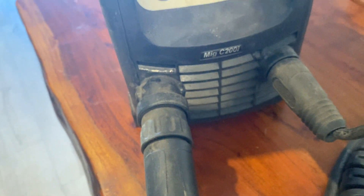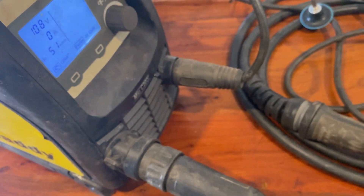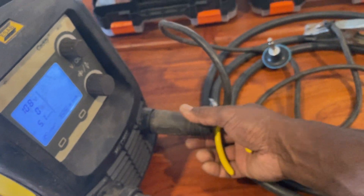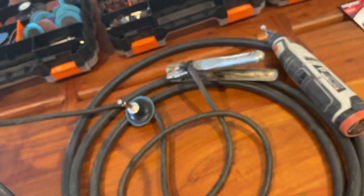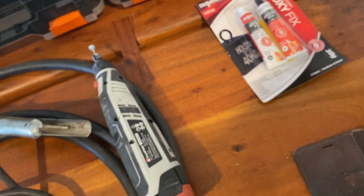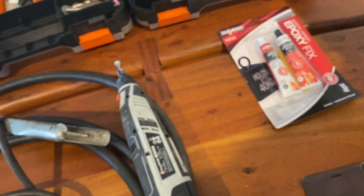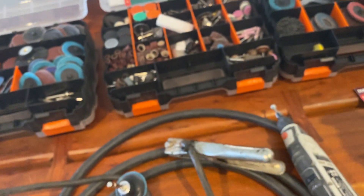Those are the main tools I used to make that ESAB Caddy 2200i MIG welder into a euro torch with a removable earth clamp. A few people have been asking me how I did that, so I thought I'd make a video. Thanks for watching — take care!